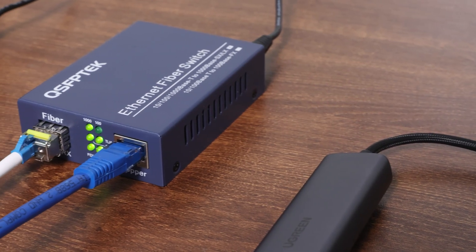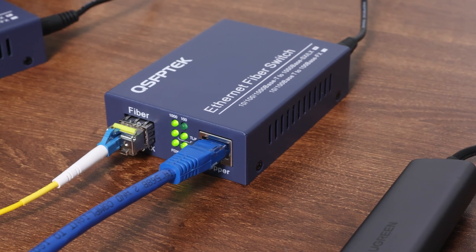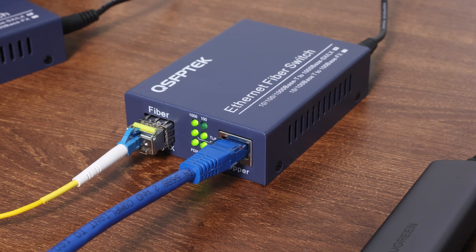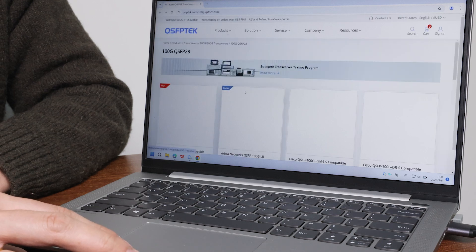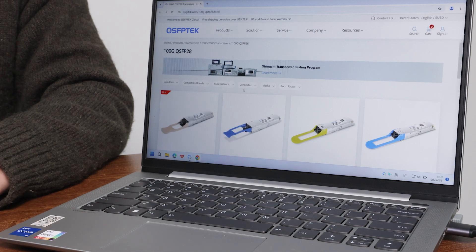You will see the lights on the media converter turn on, showing a gigabit connection. Check your PC — it's probably offline right now. Let's refresh it. Now it's connected to the internet.